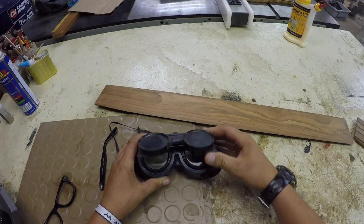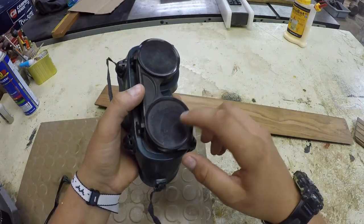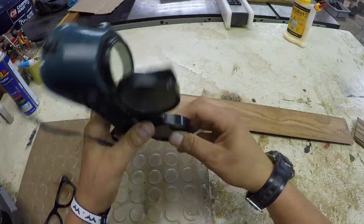So these glasses are from Harbor Freight — they're actually welding glasses. They have a really dark tint so that whenever you're welding it doesn't hurt your eyes, but all I'm looking for is this dark tinting piece on these glasses.